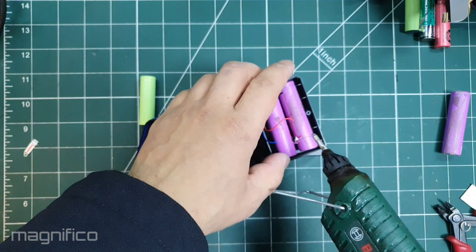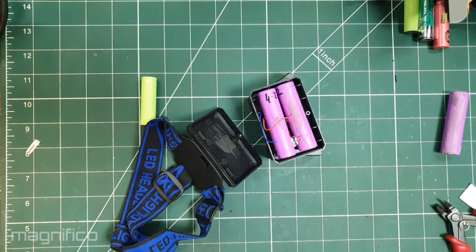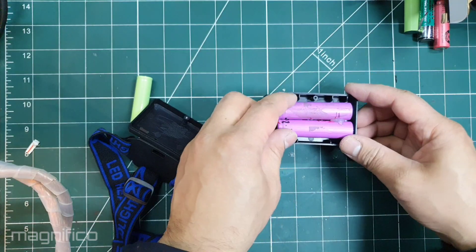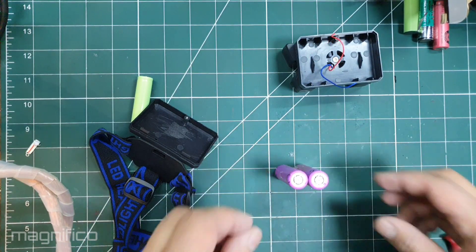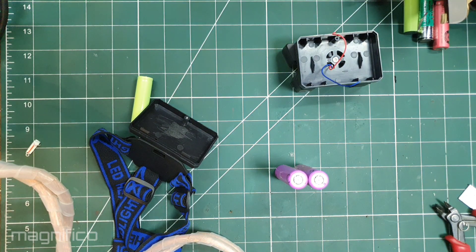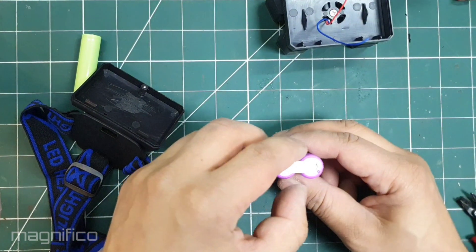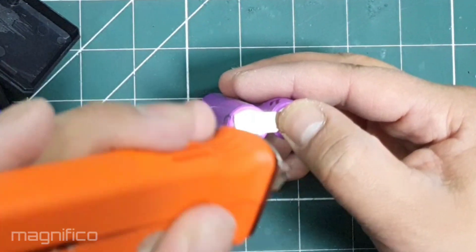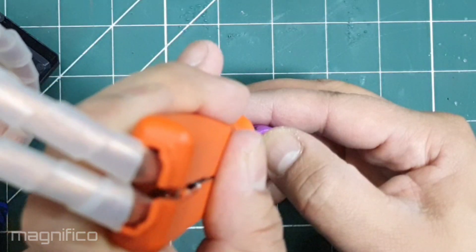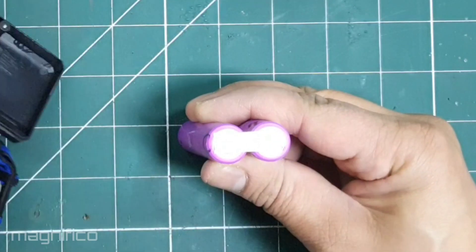After placing them in position I dabbed a bit of hot glue on them so they can stay together for the welding process. As they are just two cells in parallel the spot welding process is pretty simple. A small piece of nickel will connect the two positive ends together, and this will be repeated for the negative end.